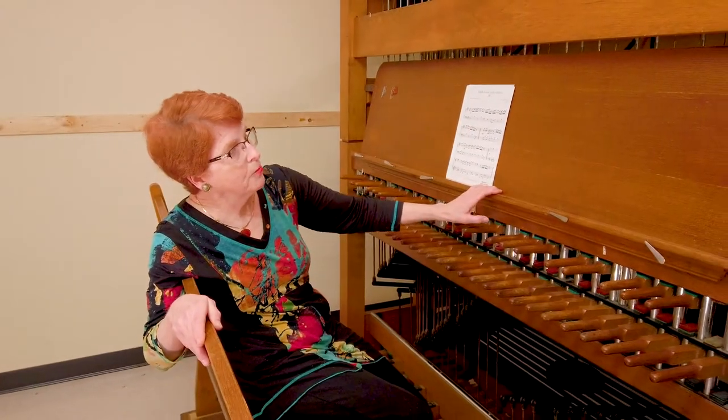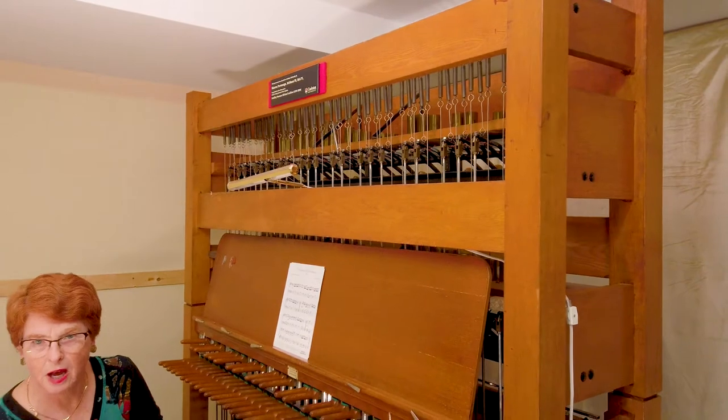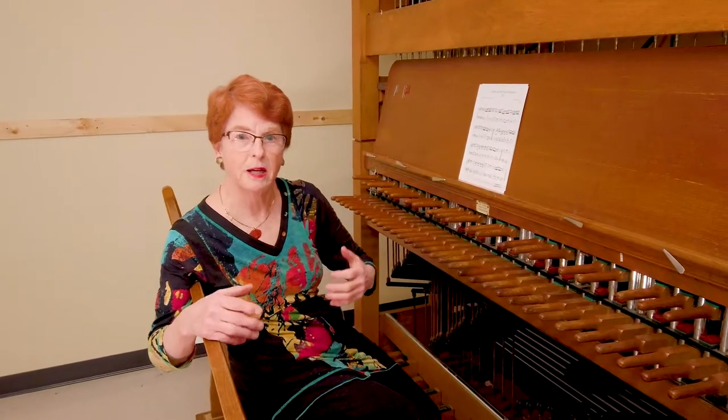This is different from the tower instrument in that when we strike a key or a pedal here, it's hitting tone bars, sort of like a vertical xylophone. Whereas when we hit a key or a pedal in the Peace Tower, it pulls the clapper to the bell and makes a huge sound.